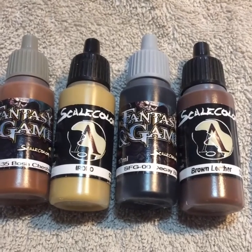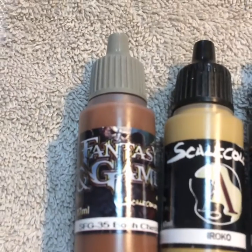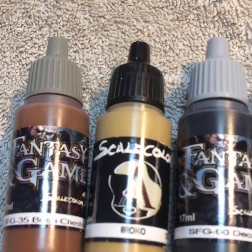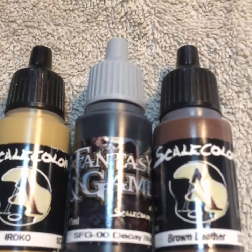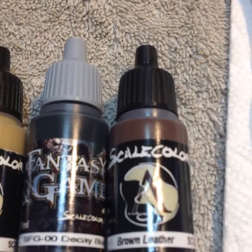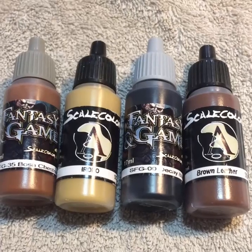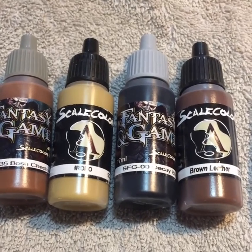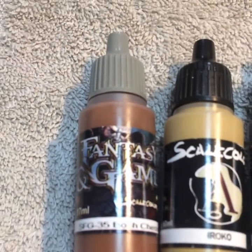I'm going to be using four colors from Scale 75 — two from their Fantasy and Games line and two from their basic Scale color line. However, you can use colors from whatever line you want. We need a nice mid-tone brown: Bosch Chestnut, which is a nice chocolate brown. We need kind of a mustard yellow — that's Oroko in this case. We need a black, and then a dark brown; in this case I'm going to be using Brown Leather.